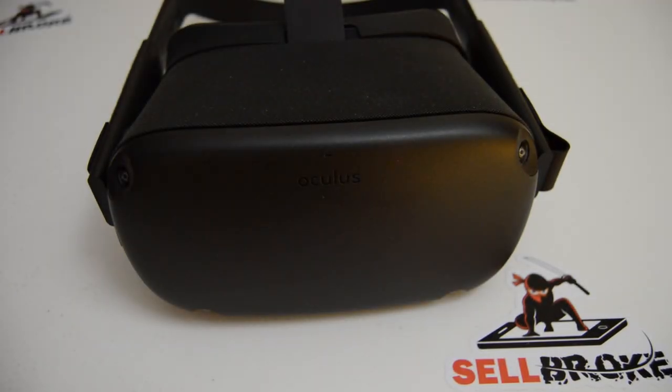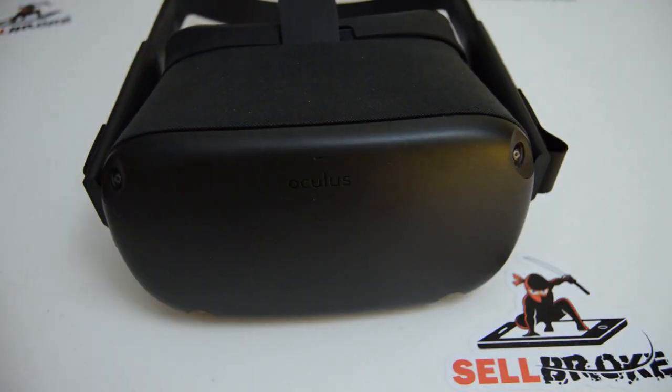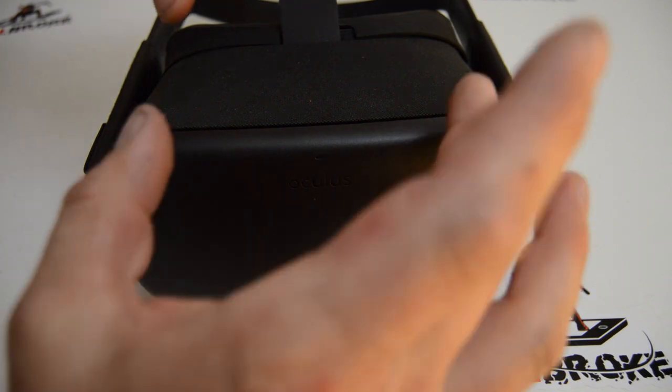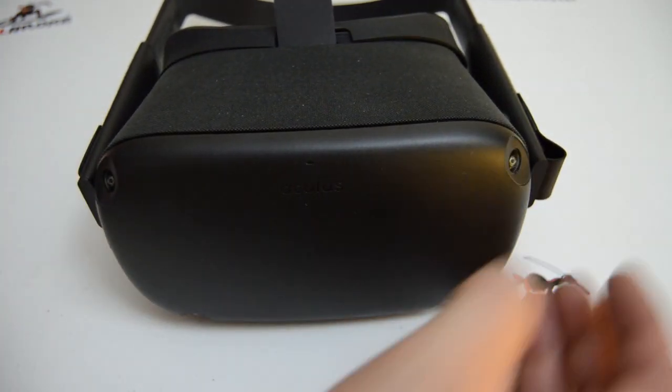I want to preface the video with some advice about taking apart the Oculus headset. The main obstacle you're going to face is this outer fabric cover - the whole thing has an adhesive layer underneath it. The order you need to take it apart is basically: you can take the head strap out first if you want, and these two side brackets will come out.